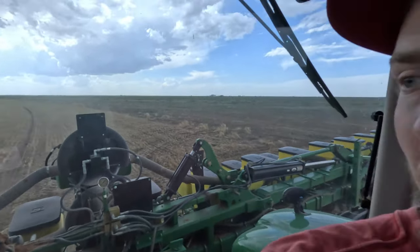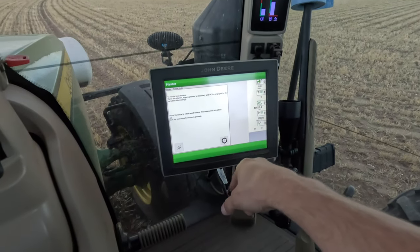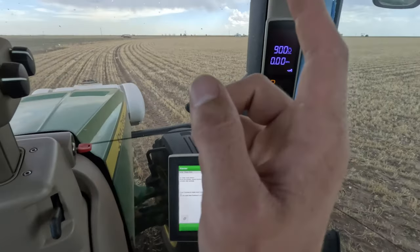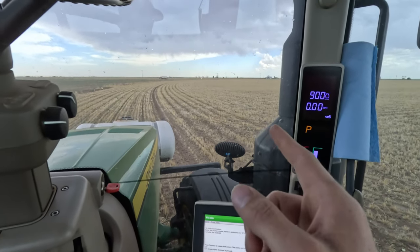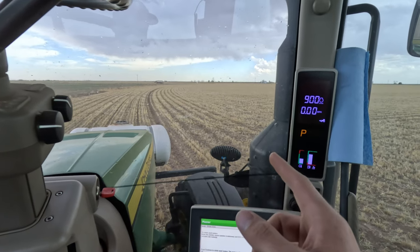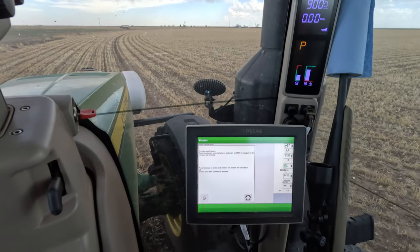Just turned my vacuum on and I'm just going to purge the lines like I normally do. We're actually not doing any liquid in the front for corn. We actually just have all the fertilizer already in the ground ready for it. So we actually don't need any starter fertilizer or anything, so that part's nice.